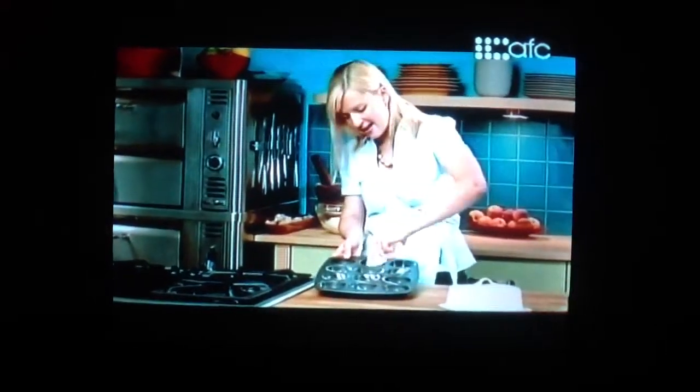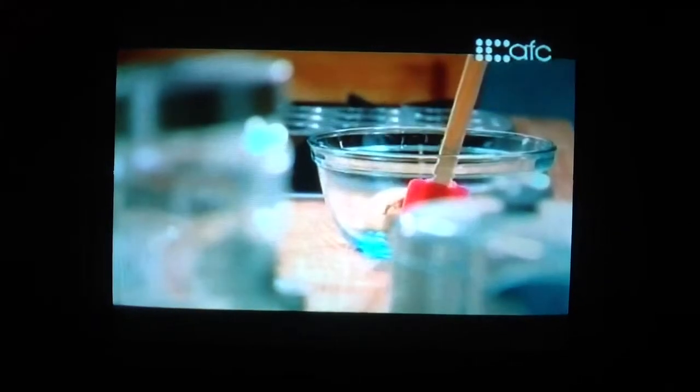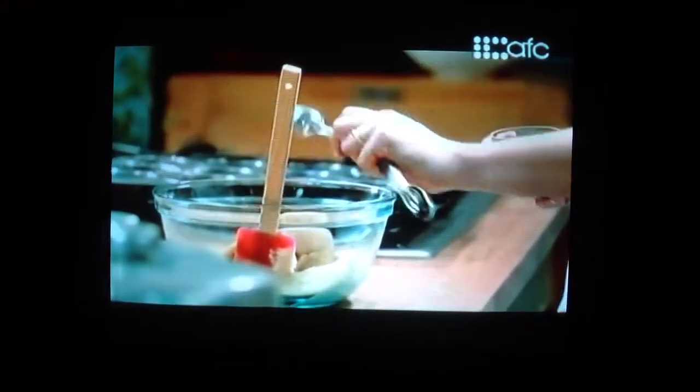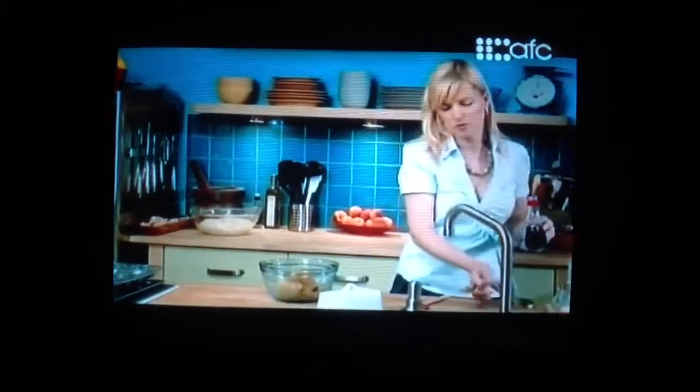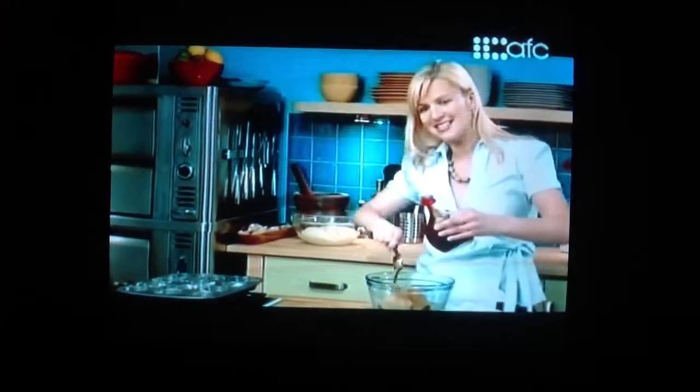I'm greasing a 12-cup muffin tin because I'm making individual sticky buns. For the sticky bun filling, I start with half a cup of butter and a full cup of brown sugar, a tablespoon of cinnamon — a lot of cinnamon — and the last ingredient: maple syrup, three tablespoons. The maple syrup adds sweetness but also makes sure it stays nice and sticky even when the buns cool down a little bit.